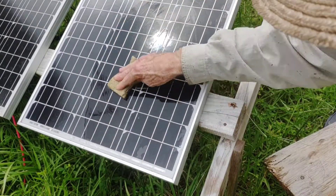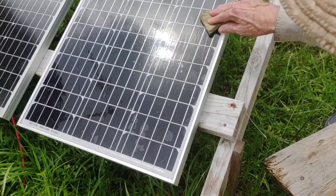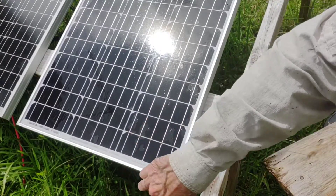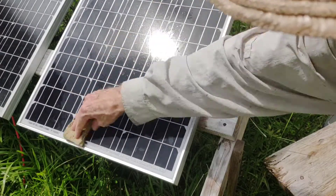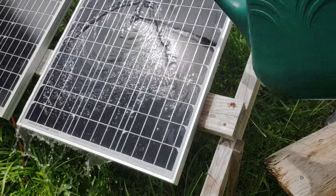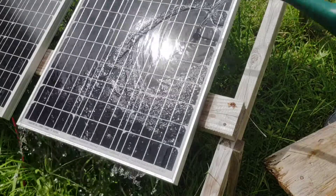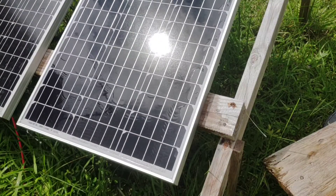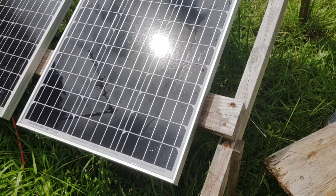Take a little of your soapy solution and start wiping your panel down. Do it from top to bottom, get the edges too — especially if you're living in a moldy environment, wipe the sides down real good. Then take some clean water and rinse off any soapiness. And that's it — that's something you definitely want to do periodically.